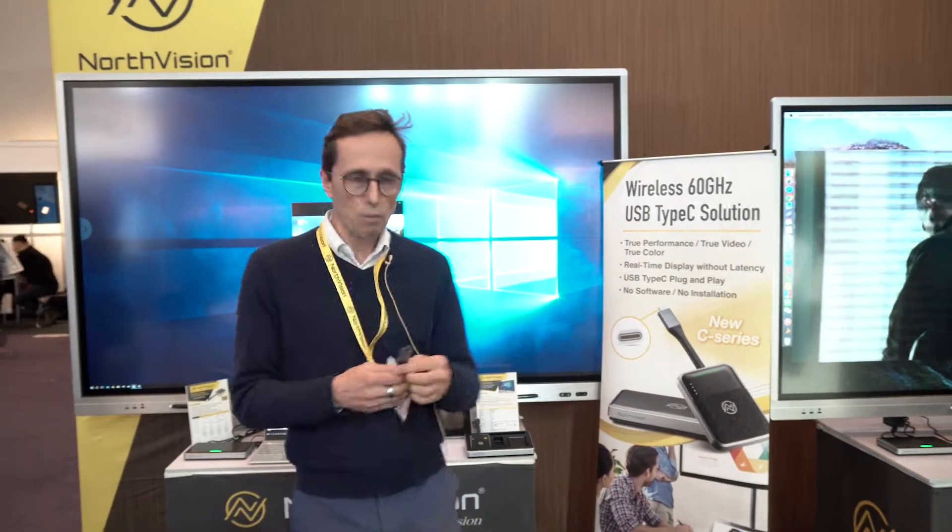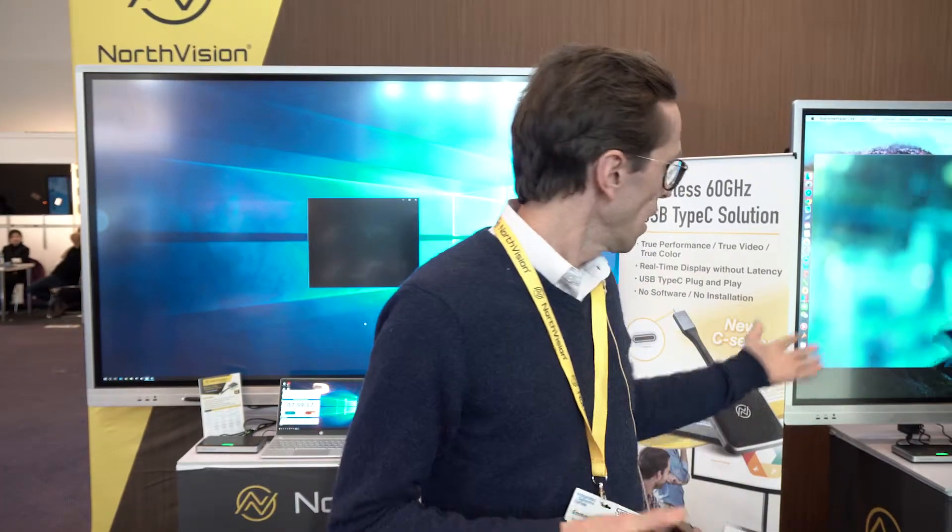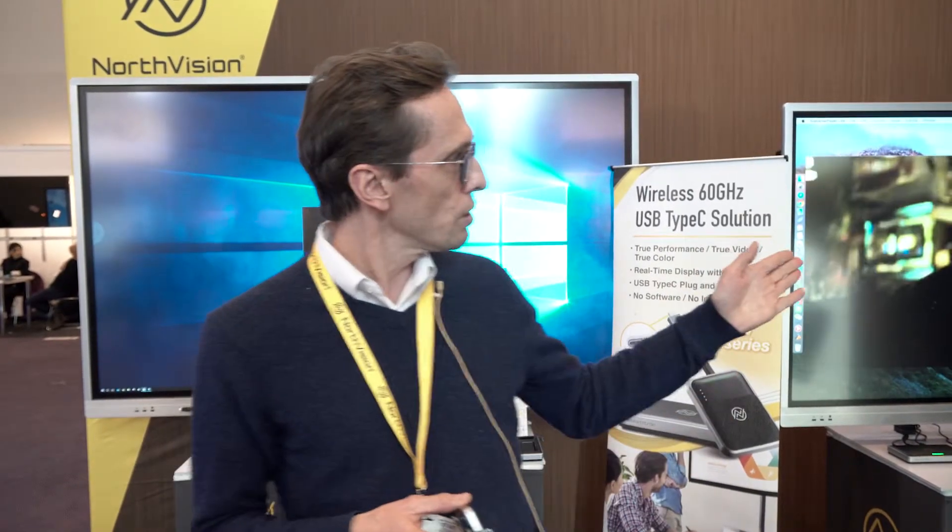Speaking about the roadmap: this is the version with the HDMI connection. We'll be launching in Q2 this year the same transmitter but with a USB Type-C connection, meaning that if you are using a MacBook Pro or any Apple product it will be fully compatible, including with tablets or phones.